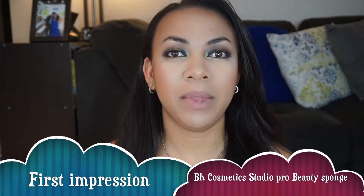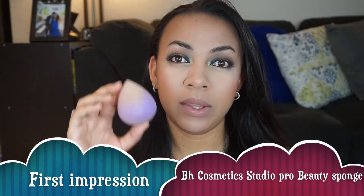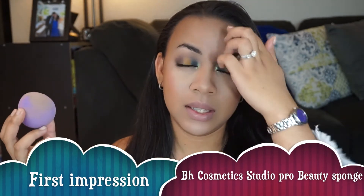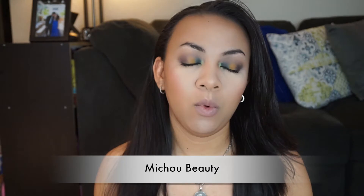Hello everyone, welcome back to my channel. Mishu here. Today I'm going to be talking to you guys about this sponge right here. This is the BH Cosmetics Studio Pro Beauty Sponge. I will let you know what my first impression is because this is pretty much the first time I'm using it. If you're interested in that, then please keep on watching.